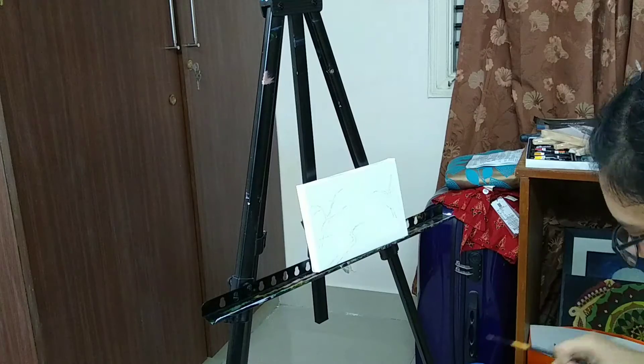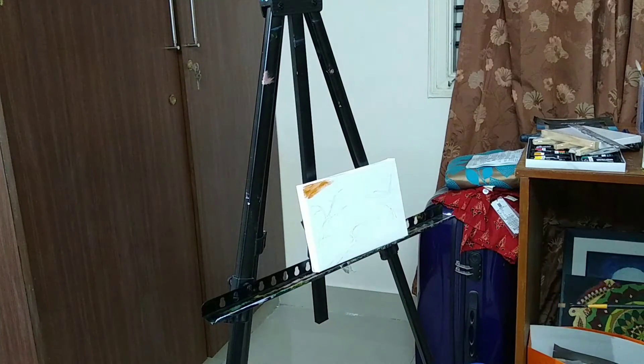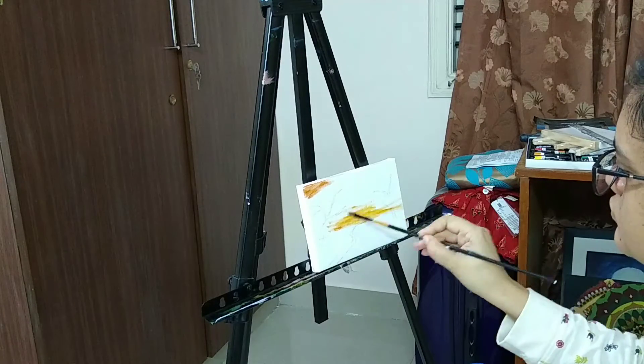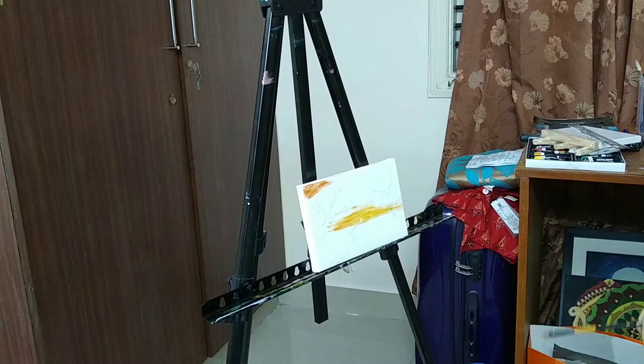Hi everyone, I'm Janvi KJ and I'm taking part in the 30-day video challenge. Today I'm going to do a tiny 7-inch by 4.5-inch canvas painting in oil, and I'm using linseed oil as my medium.